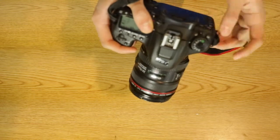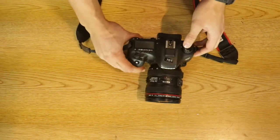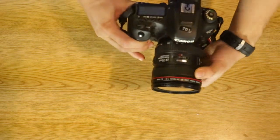Now your camera should turn on. And it turned on. On the lens, there's the zoom wheel and the focus wheel. To zoom in, all you got to do is twist it. And to focus, all you do is twist this.